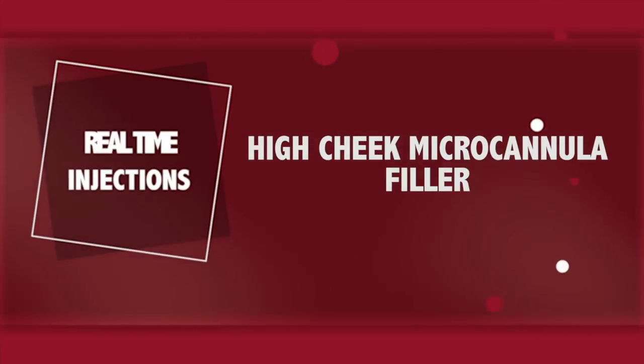Let's get started. Hi, I'm Dr. Ajani and we're doing micro cannula high cheek and mid face. This is just FDA approved by Galderma for micro cannula use. We're very excited. Let's go — we'll also talk about the parallel lines in this upcoming injection.